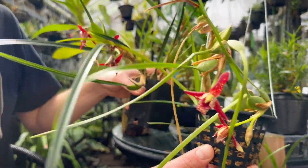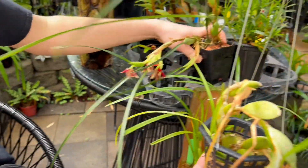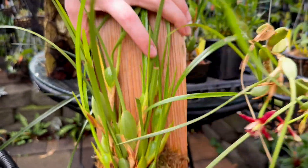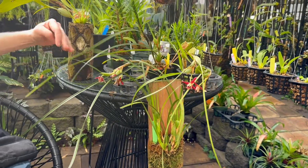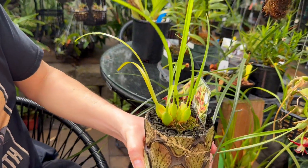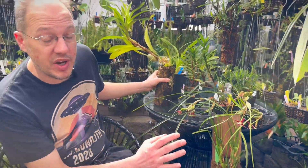We also have the same Maxillaria tenuifolia growing here in a pot, mounted to a wooden plank with a little bit of moss around its roots — it's growing pretty well that way — and also growing on a piece of tree fern. Maxillaria tenuifolia can grow anywhere you want.